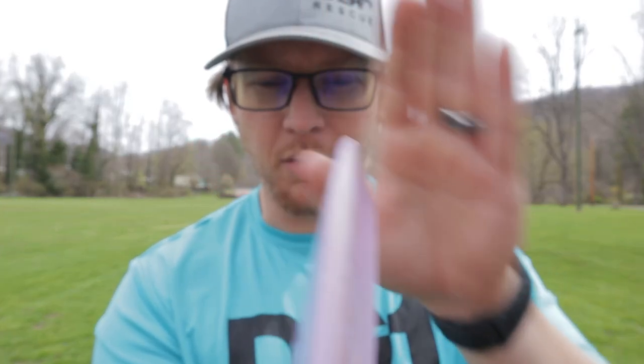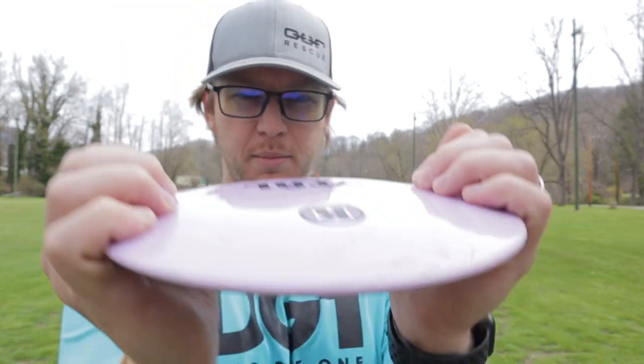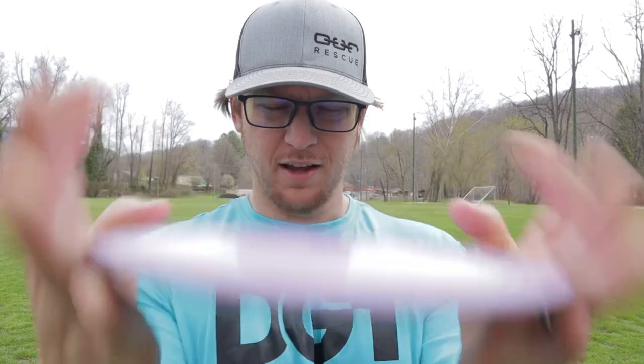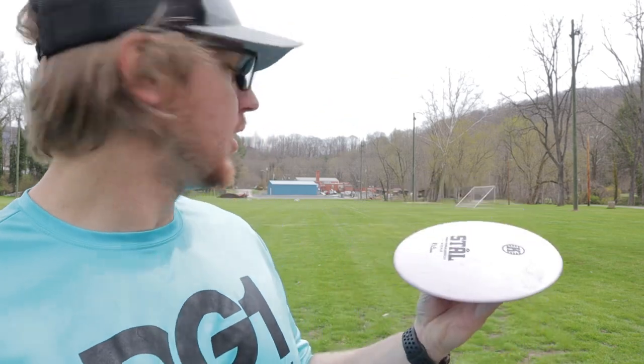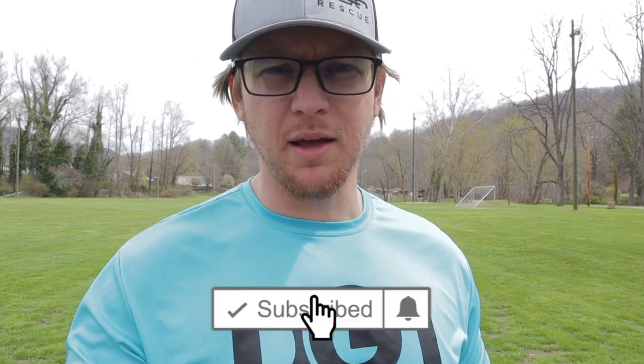There's your rim profile. The numbers on it are 9, 4, 0, and 3. We're gonna see how this thing flies — it's got a little pop top to it. Everybody seems to like the Kastaplast reviews right now, so that's what we're gonna do.